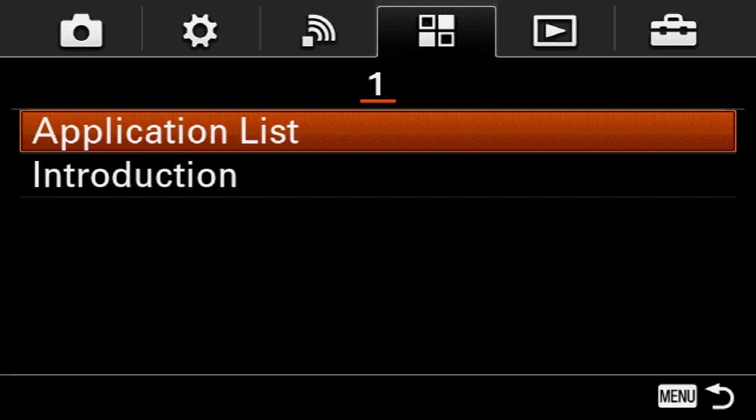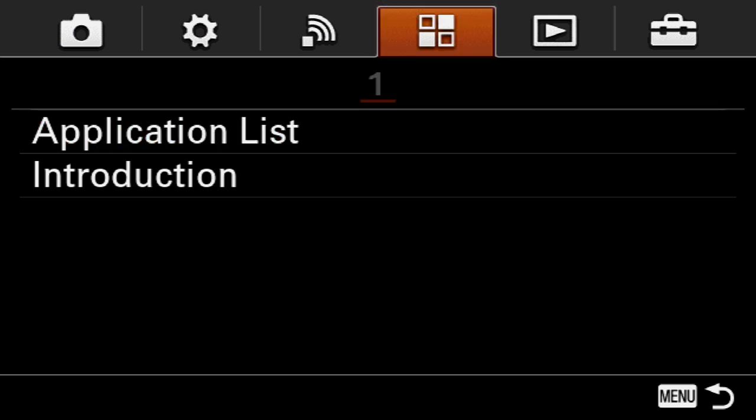The first step is to go ahead and download the Play Memories Mobile app to your phone. Then we're going to jump over to the camera, go into the menu, and select the fourth tab.